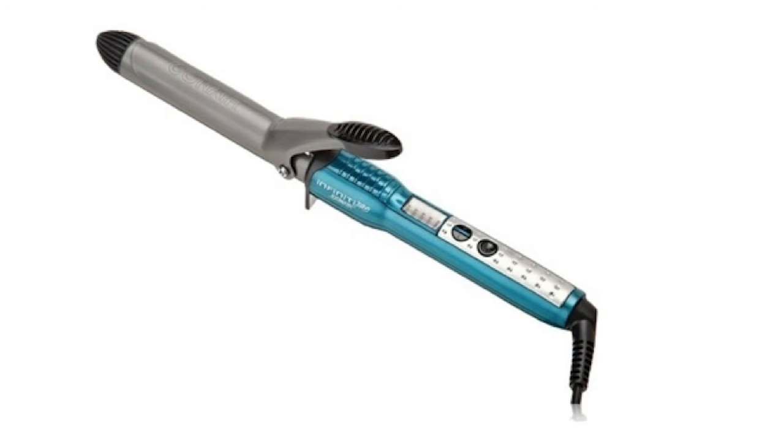The design of this curling iron somewhat resembles the design of the original curling iron, but luckily this design includes safety precautions which the original curling iron lacked, since it was extremely dangerous.